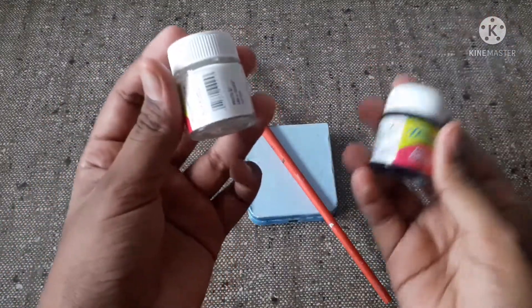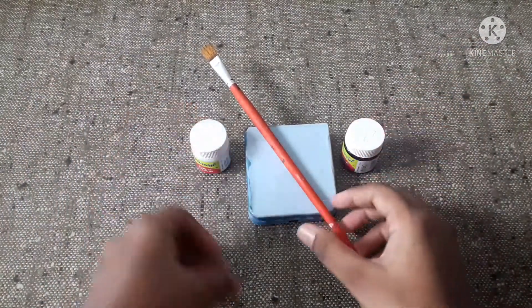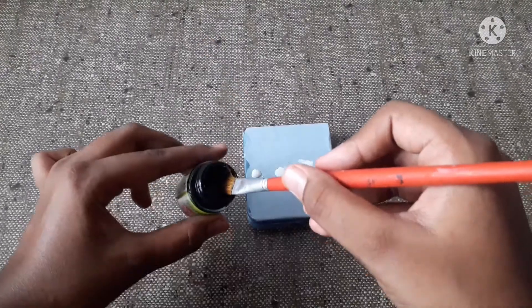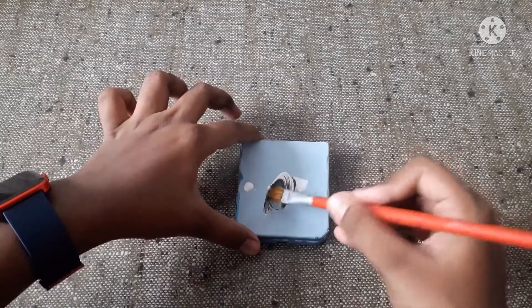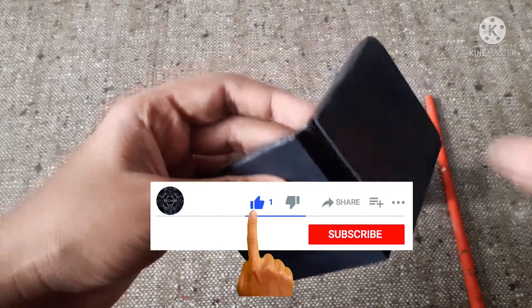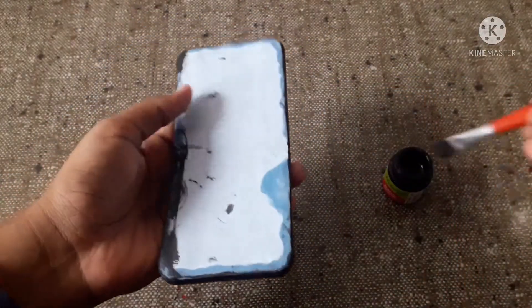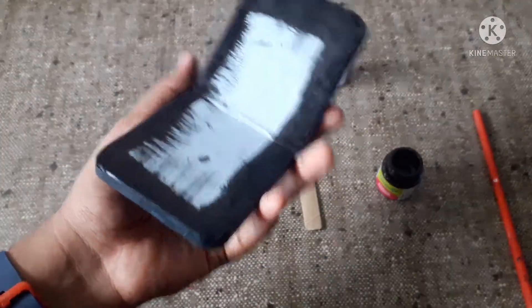So now we can start painting. I am going to paint a grey color by mixing black and white — you can paint any color which you like. After painting the back side and the sides grey, paint black in the front. After painting black in the front, keep this aside.